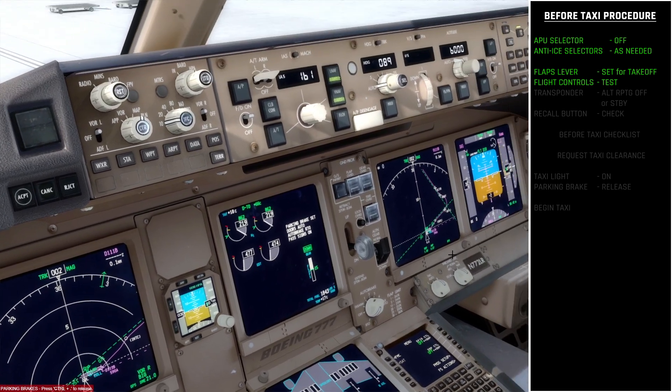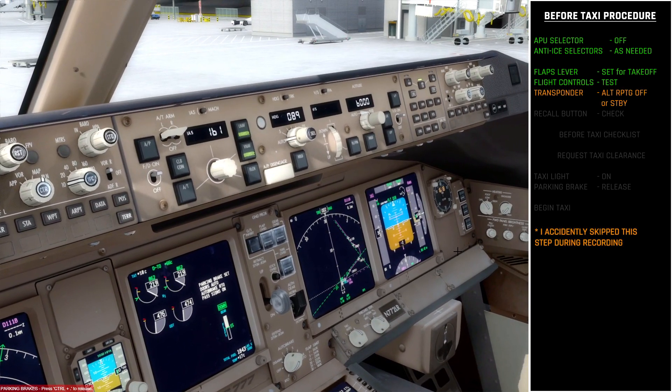Next we're going to check the recall button to make sure there are no alerts. We do have one caution — the TCAS is off — but that's absolutely fine and I'll leave that for the time being.